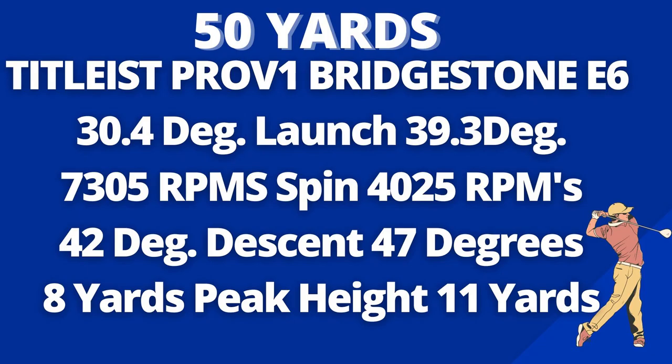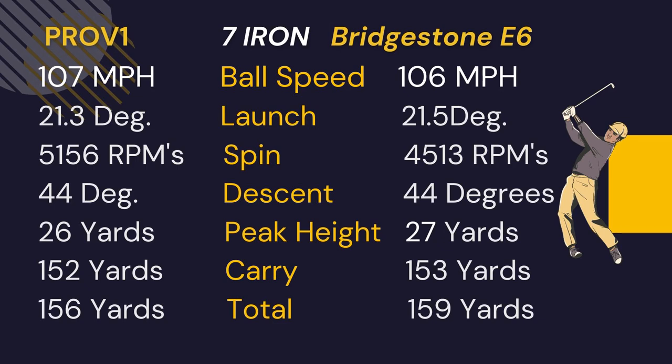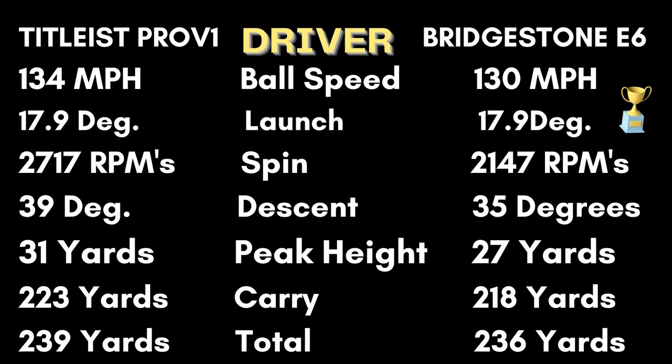From 50 yards, the Bridgestone E6 had an astoundingly high 39-degree launch paired with an astoundingly low 4,025 RPMs of spin — the ball flew high and came down steep, but that spin number is just way too low. With the seven iron, the spin was also low, causing this ball to carry one yard further than a Pro V1 but with a lot less stopping power. With the driver, there were four miles per hour less ball speed but again an obscenely low spin number compared to the Pro V1, though the driver numbers are pretty good overall.